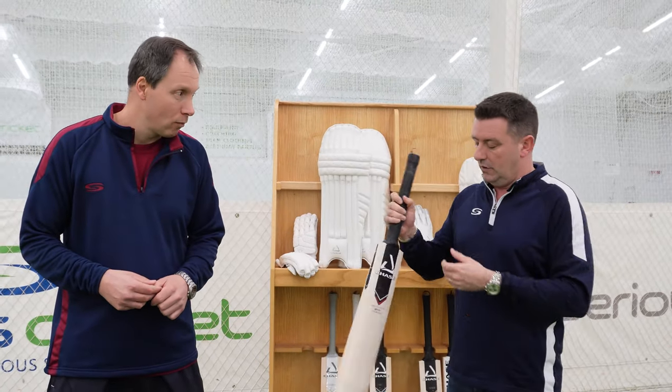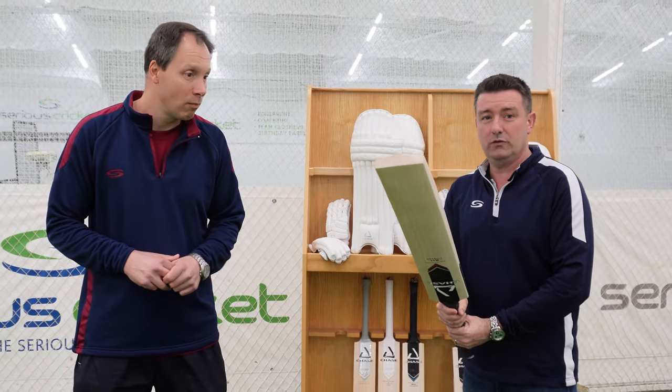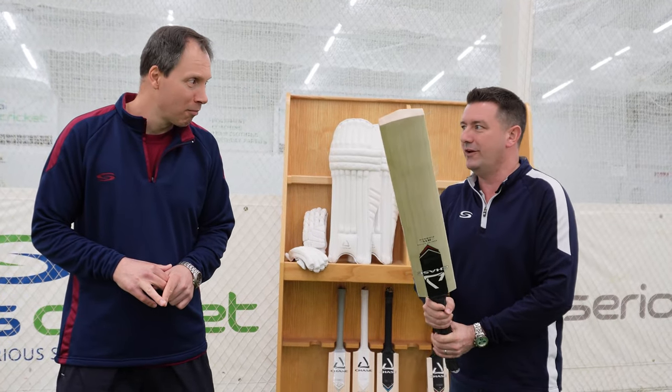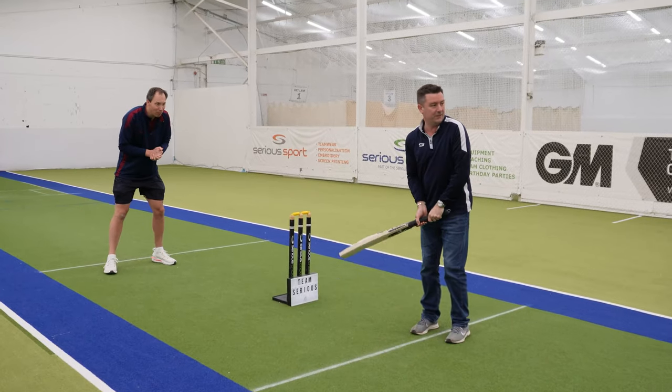Something in there for everyone, definitely — certainly for players who like a lighter bat and maybe not the big hitters. For stroke-makers in particular. Right, now that must be us — let's go and have a hit.